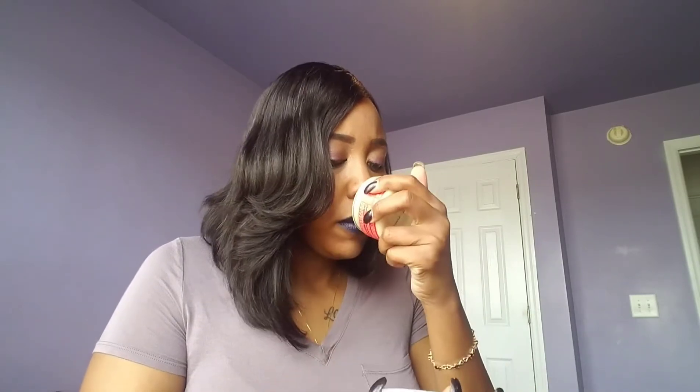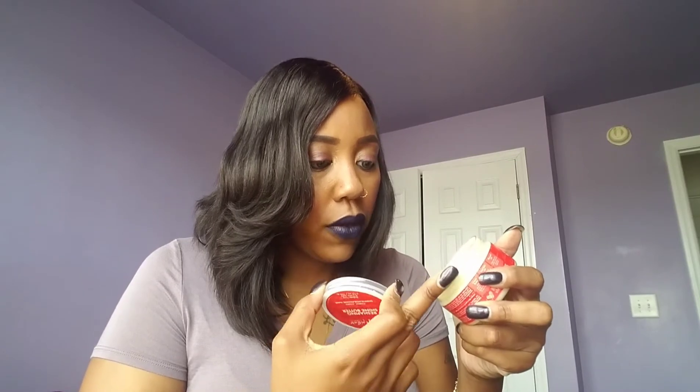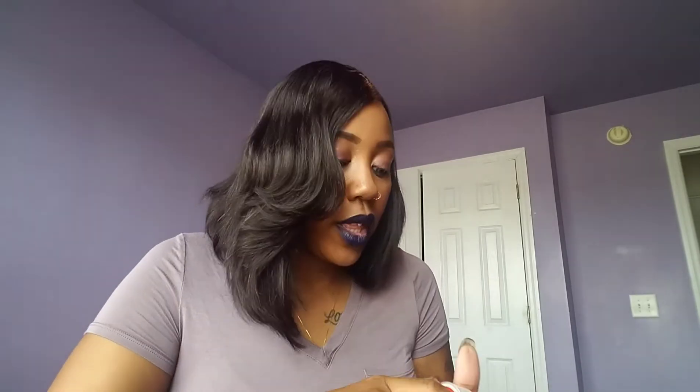Then we have the Repairing Shine Butter. It's supposed to smooth, soften, and reshape your elongated curly coily style with this lightweight, coconut-oil-free moisturizing finishing butter that melts into your hair and scalp, giving you a weightless natural shine. It's a butter in a tube — as soon as you touch it, it gets soft and kind of oily. I don't really do butters like that, but maybe I'll give this one a try.